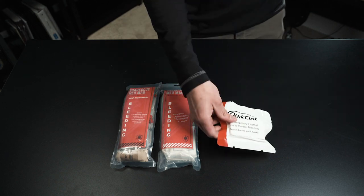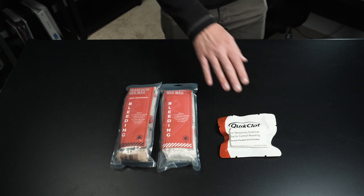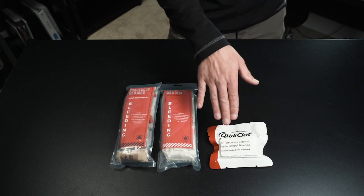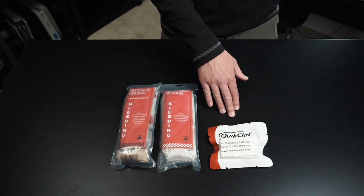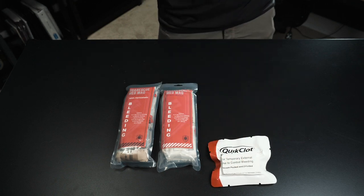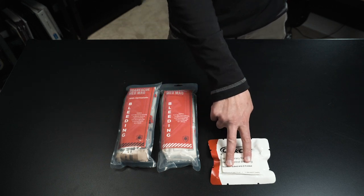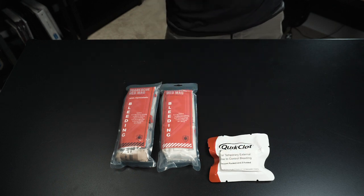Starting off, the one with hemostatics has your QuikClot dressing. It just has a mineral on it to help aid the clotting process. We're not really using powders anymore because we found it's the pressure that's actually making the difference and the QuikClot is just helping that process along to stop the bleeding. It is the gold standard though. If you get the one without hemostatics, it just has the normal NAR Z-fold gauze that you can pack into a wound and it will work pretty well.